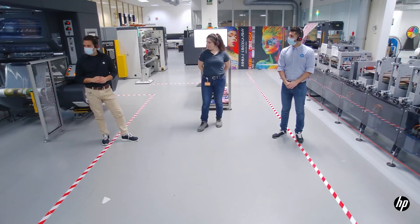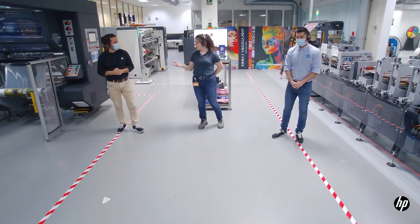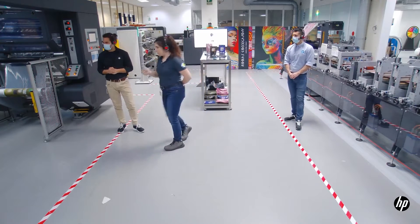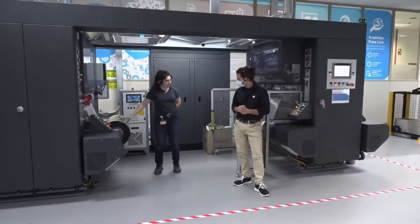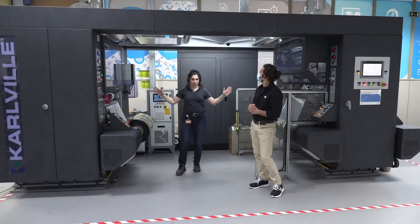We have the printed roll here. Let me show you — let's start with lamination of the roll. This is a printed roll that we made at the 25k, and we're going to laminate it right now in this thermal lamination machine.